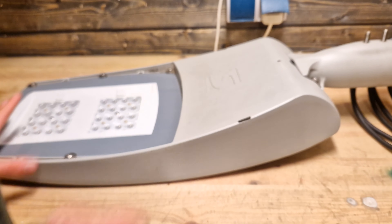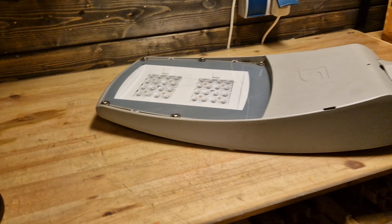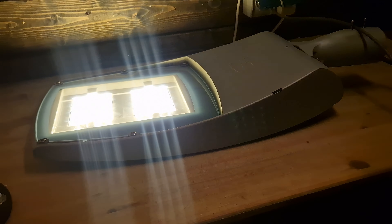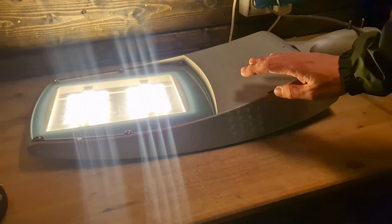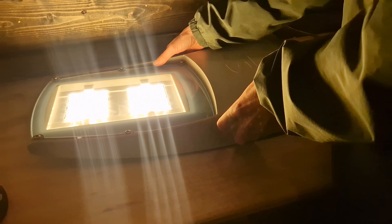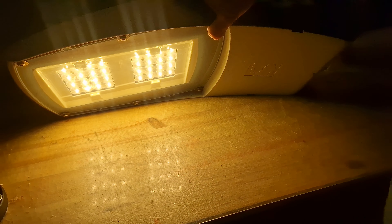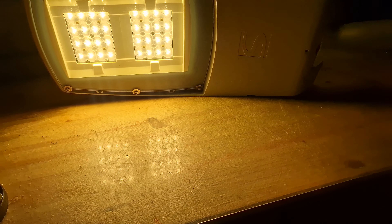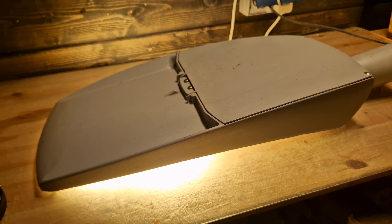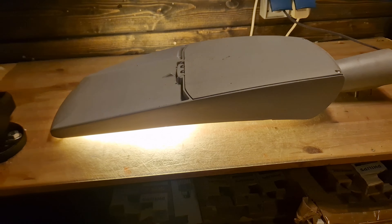Let's flip the fixture and turn it on. It's quite bright — don't know which road it used to be on, probably a busy one since it's hard to actually look inside. It's warm white, which is nice, and the light quality itself is quite good with a nice color temperature. Since it's LED there's not much more to say — it's a pretty solid fixture overall, nothing too special. Thanks for watching, have a nice day, and see you in the next video.